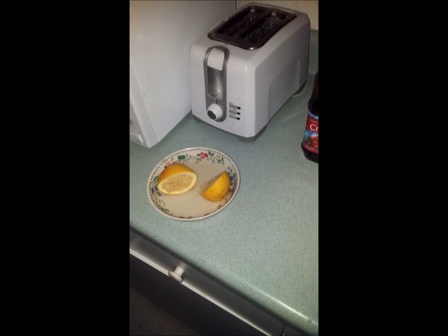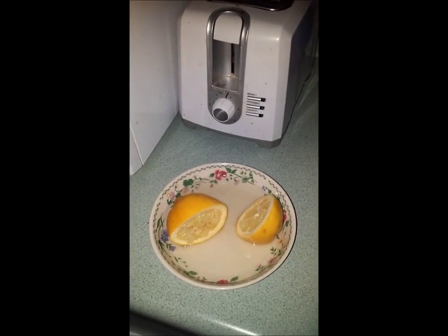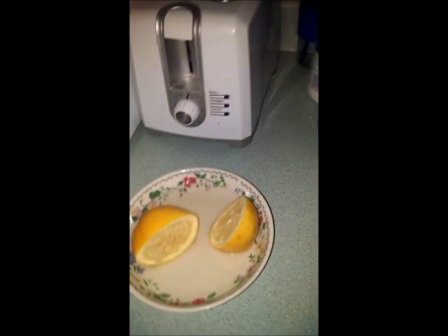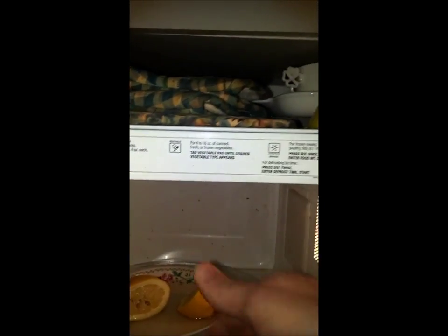Okay, this is the great experiment. There's my half a cup of water with one lemon, squeezed, cut in half. Here's the before shot of the microwave with the stuff that just will not come off. Let's give this a try. Let's see if this is just a recipe for hot lemonade or what.